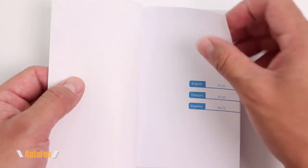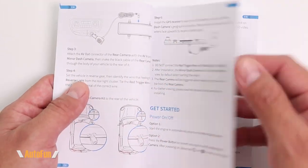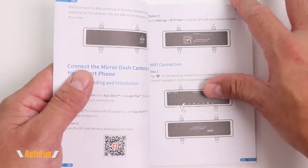We get a user manual in English that shows us the different components of the dash cam, how it can be installed on the vehicle, the different ways to route the cables, and the main features of the dash cam and how to use them. Now that I've shown you the contents of this kit, let's move over to the vehicle to check out the rest of its features.